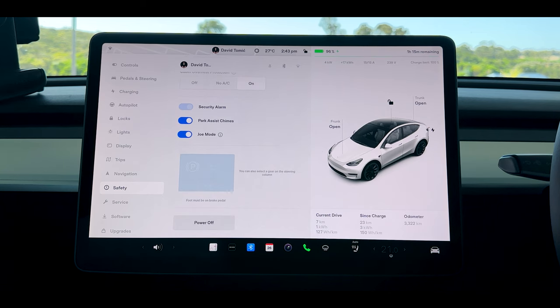Joe mode is incredibly useful and powerful because the car makes so many noises and sounds. Joe mode basically dulls them down, limits them, and makes sure you only hear the most important ones.